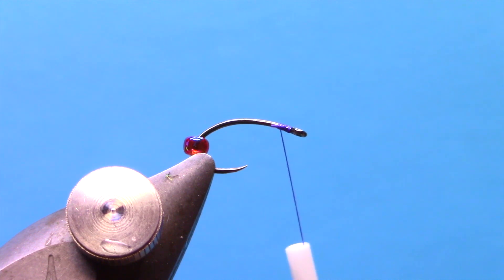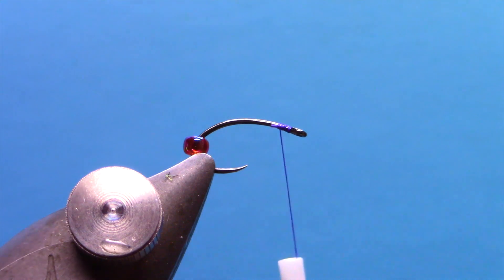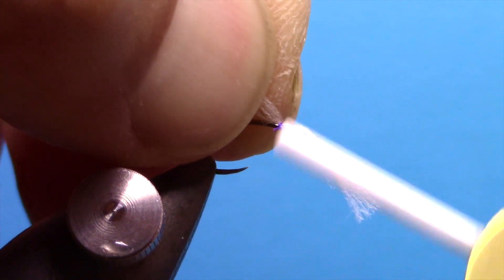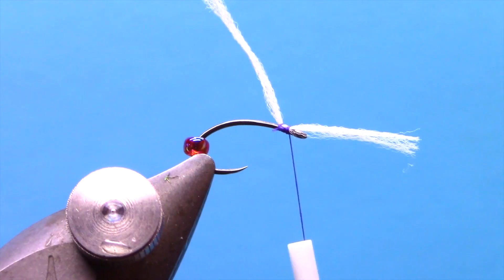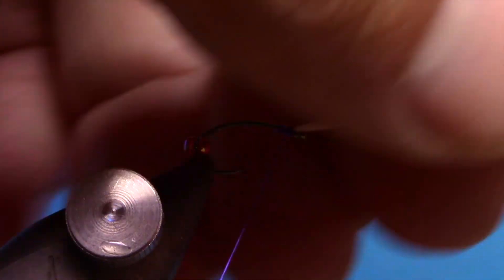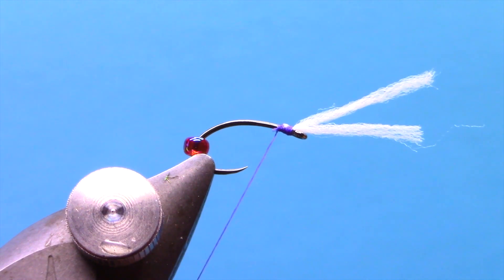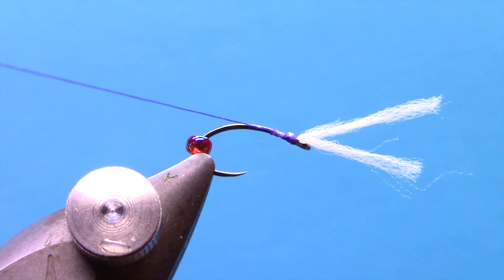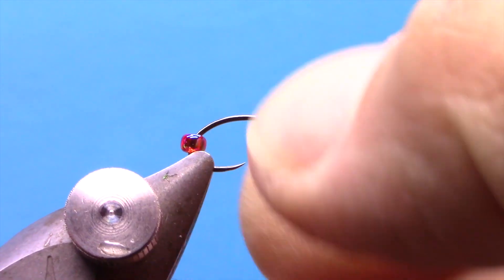With the bead slid back, we're going to tie in some floss for some breathers. This pattern uses dental floss — the original. You could use a softer fly-tying floss if you didn't have dental floss handy. I found some dental floss at home; you're looking for this soft-fibered stuff. We're going to tie that in front of the eye, kind of midway, and fold it over like that.